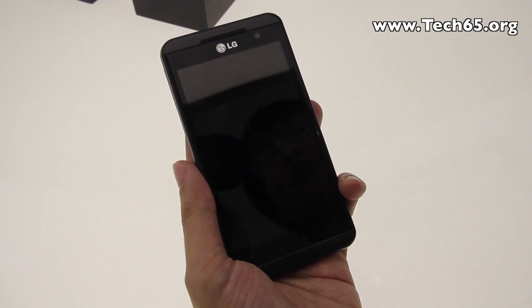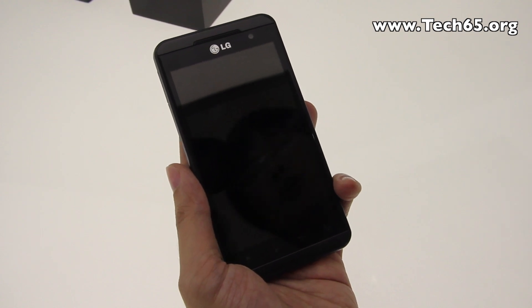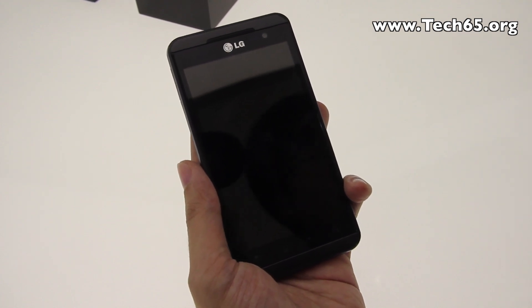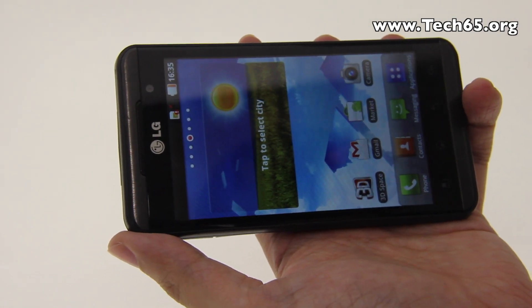Essentially as a consumer, all you need to know is that it makes your phone faster — and that is what the LG Optimus 3D provides. Now let's take a look at how we can create 3D content on this phone.